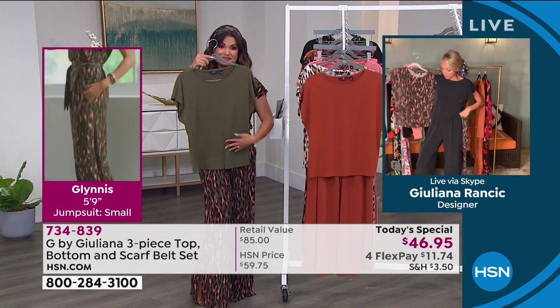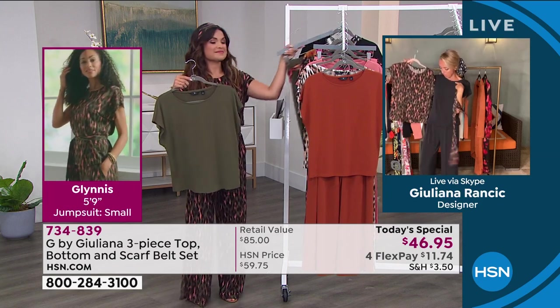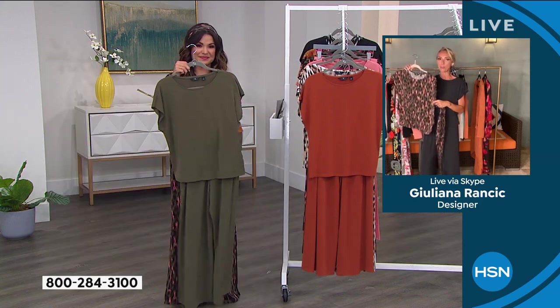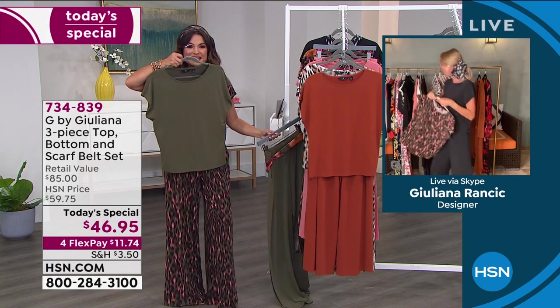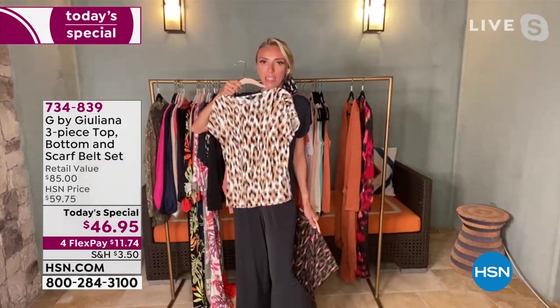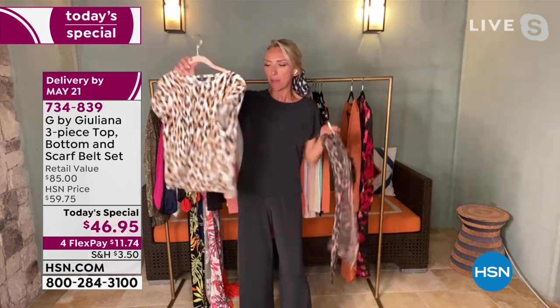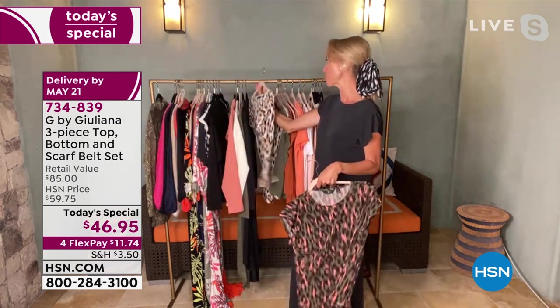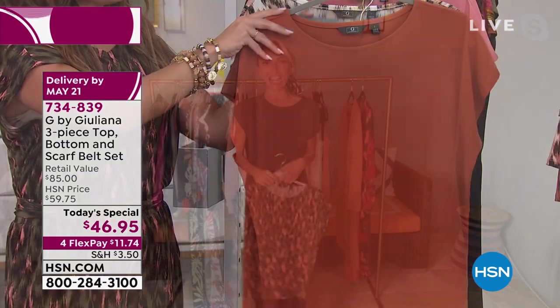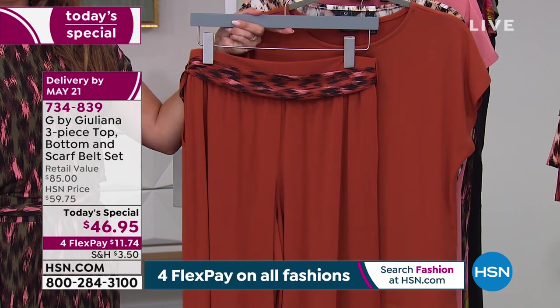If you're doing two, you can mix and match — this bottom with the black top, vice versa. So much mixing and matching. As I mentioned, all these pieces are meant to really work well together. As we go through the collection tonight, there are so many pieces that pair back beautifully to the today's special. So if you're picking up the today's special — and thousands of you are right now — you'll have so many extra pieces to mix and match with as well.